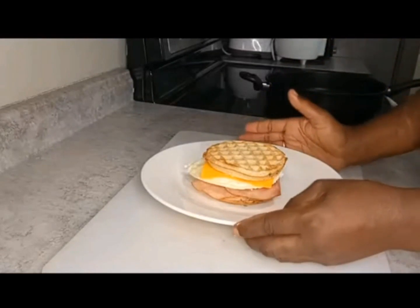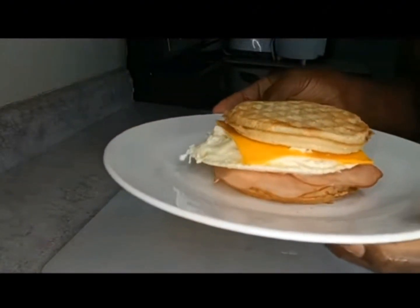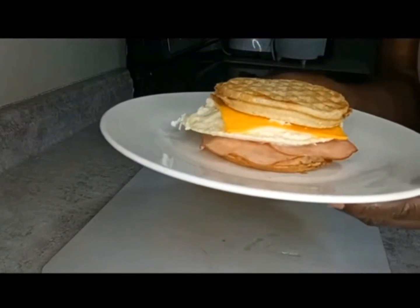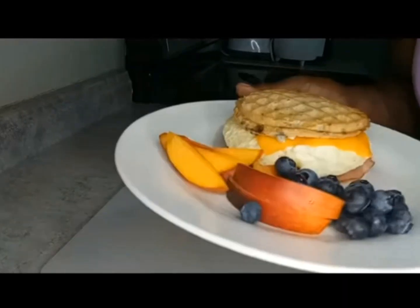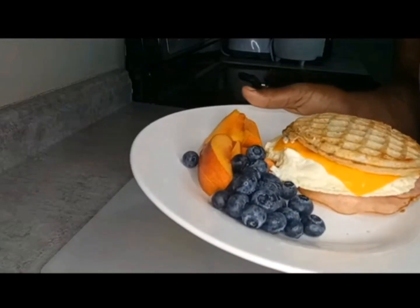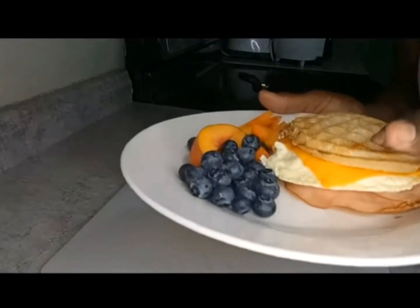Look at how pretty that is — it's almost done. I'm going to stick it in the microwave for 30 seconds just to get the cheese melted a little bit more. I also added some fresh fruit — some nectarines, they are so so good, and some fresh blueberries.